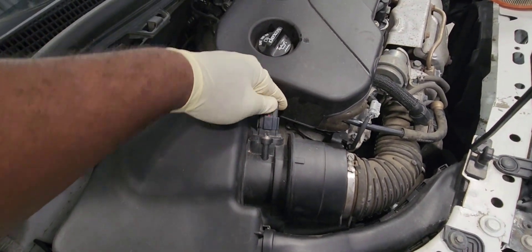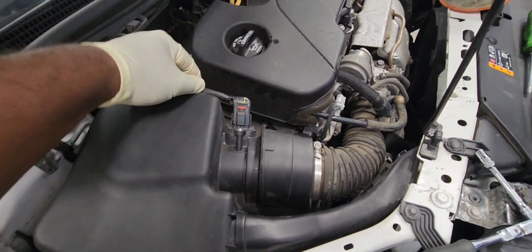Let's plug our mass air flow sensor back in. And that's it guys, thanks for watching.